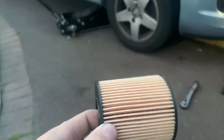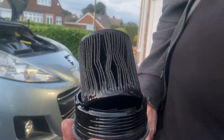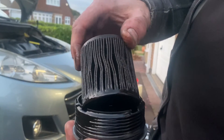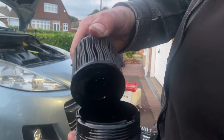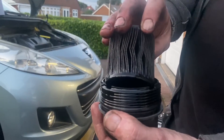Oil filter time. This is a replacement — brand new, looks all right. This was the supposed service that was done quite recently, but that filter looks a little bit older. I just don't think they did the job right and changed it — a little bit of lying going on there. Carport — come to us.